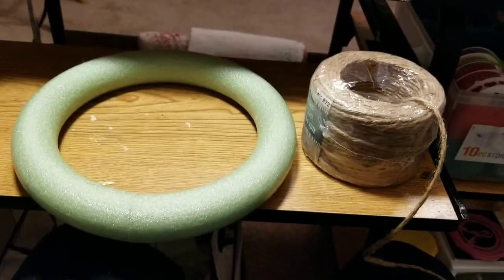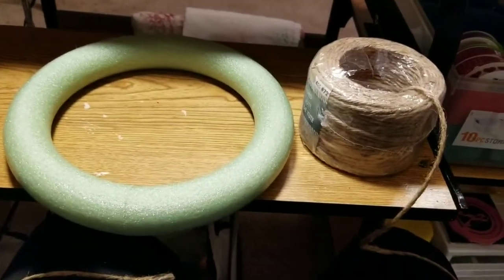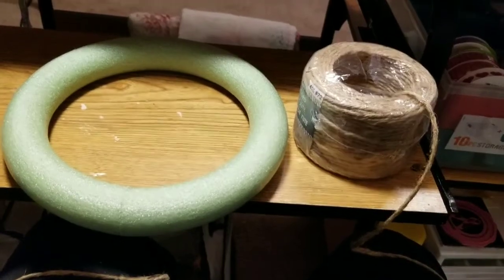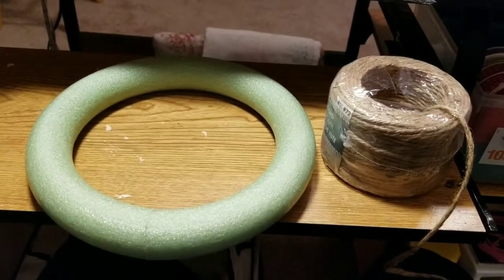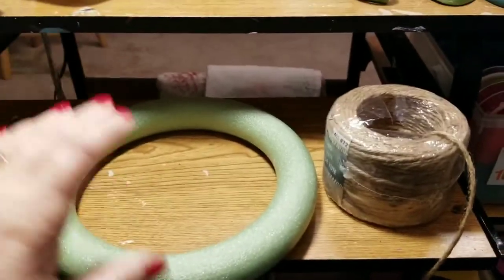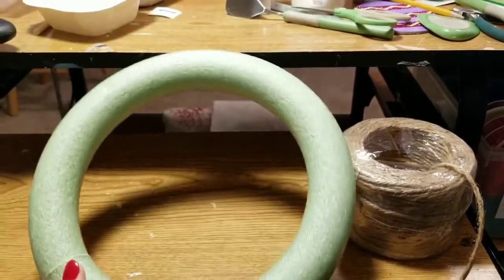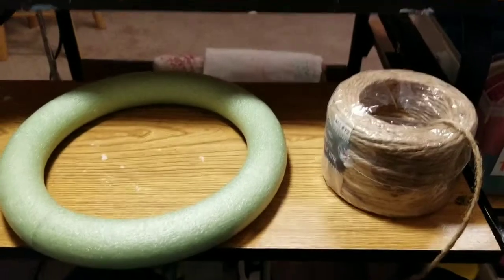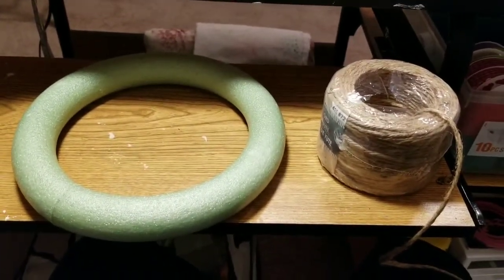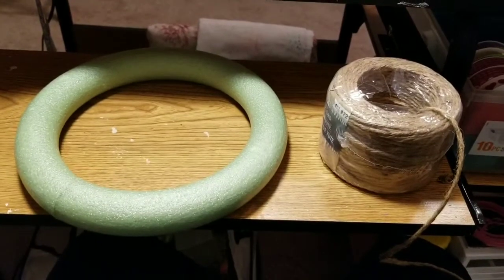Okay you guys, let's get started. I am going to try my hand at a wreath, and I'm going to use this jute cord to wrap this Dollar Tree wreath. I will probably be here till Saturday doing so, but I'm going to stop this video and once I've got it completed I will be back.